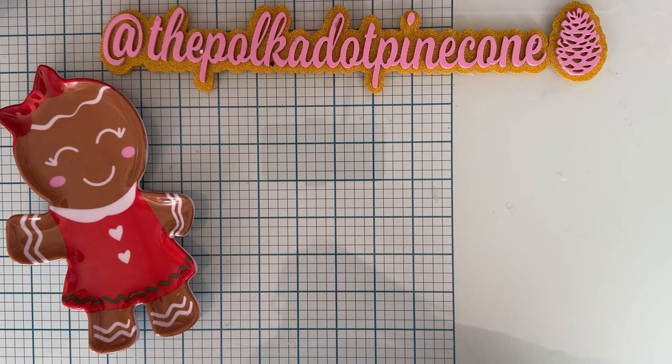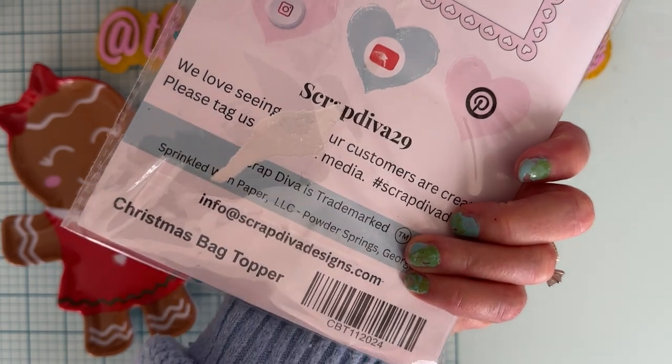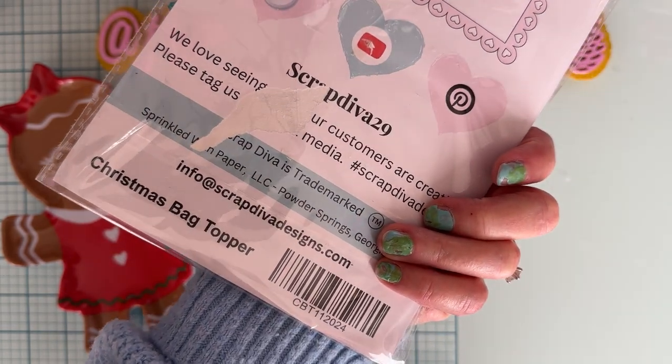Hi guys, it's Monty back with a couple more small project shares from the Scrap Mediva Designs November release. The first one I'm going to share with you today is this set here — Christmas bag toppers.